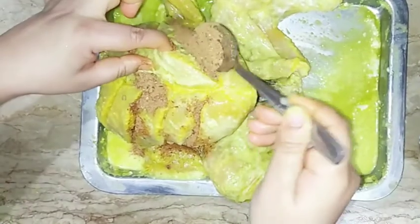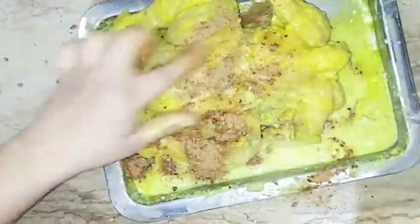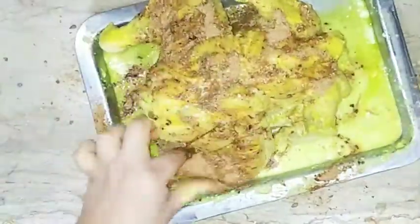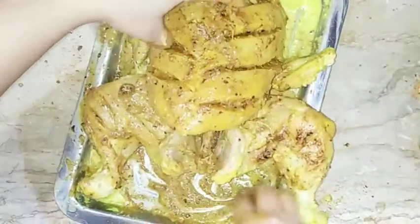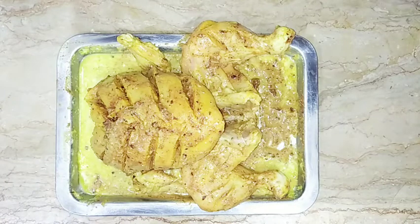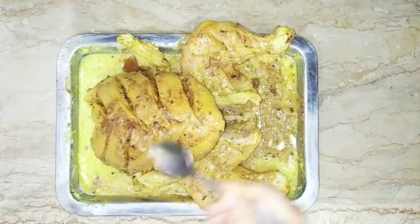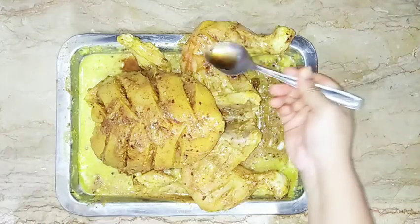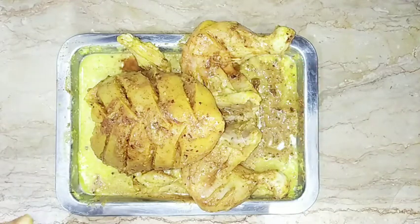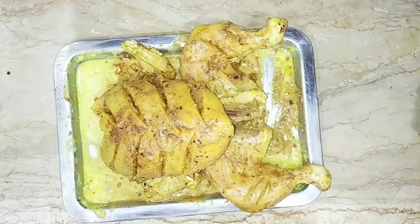It will be spicy — I will tell you about that later. It could be quite spicy. Now I will sprinkle 2 tablespoons of soya sauce at this point. I will add a little bit of salt by hand. Never overdo the soya sauce by hand. Let's sprinkle the soya sauce and then add the salt.